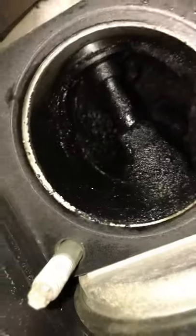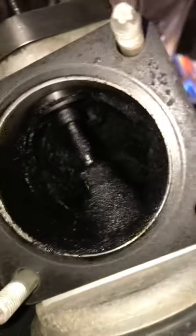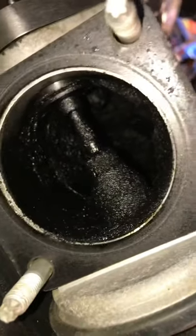I'll just sit this thing on the bench and have a look, see what sort of mess that thing's created from here on. Look at that — there's just heaps of shit in there. A fucking mad idea, the EGR. Real good idea. Let's get that off.